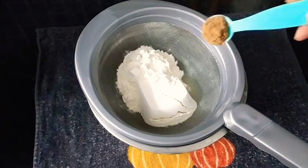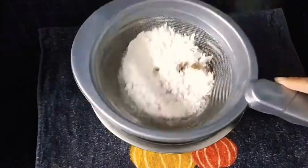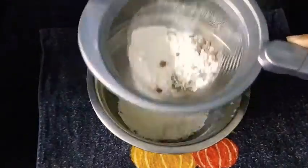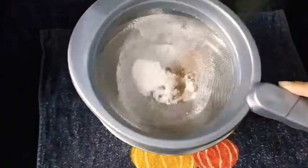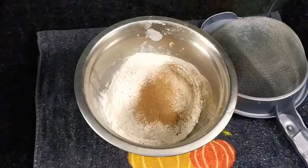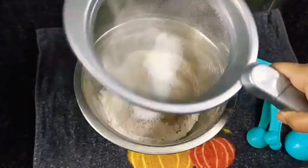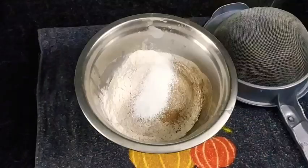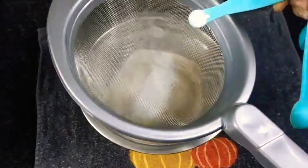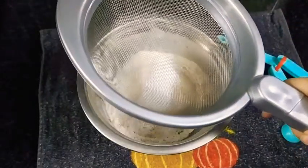Now in goes three-quarters cup of all-purpose flour, that is maida, along with one teaspoon of cocoa powder. Then in goes half a teaspoon of baking powder and one-eighth teaspoon of baking soda, along with a pinch of salt just to balance out the flavors.